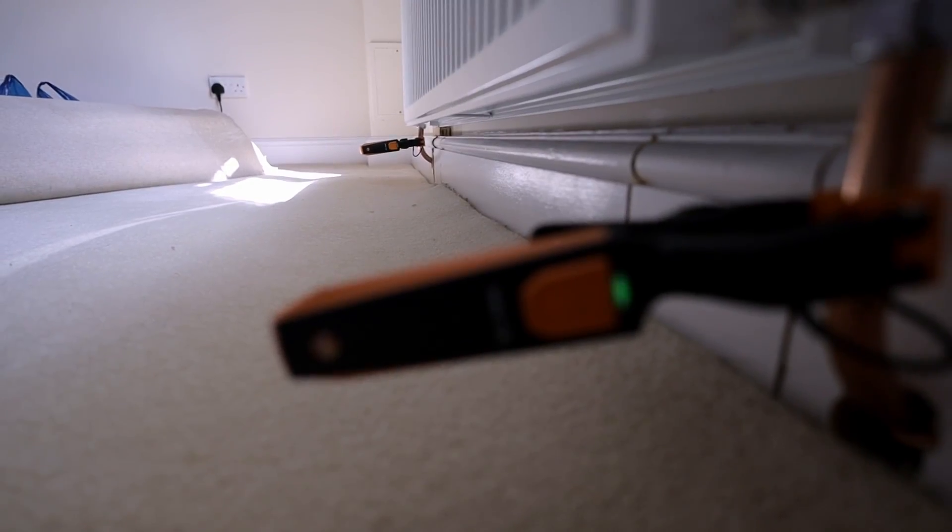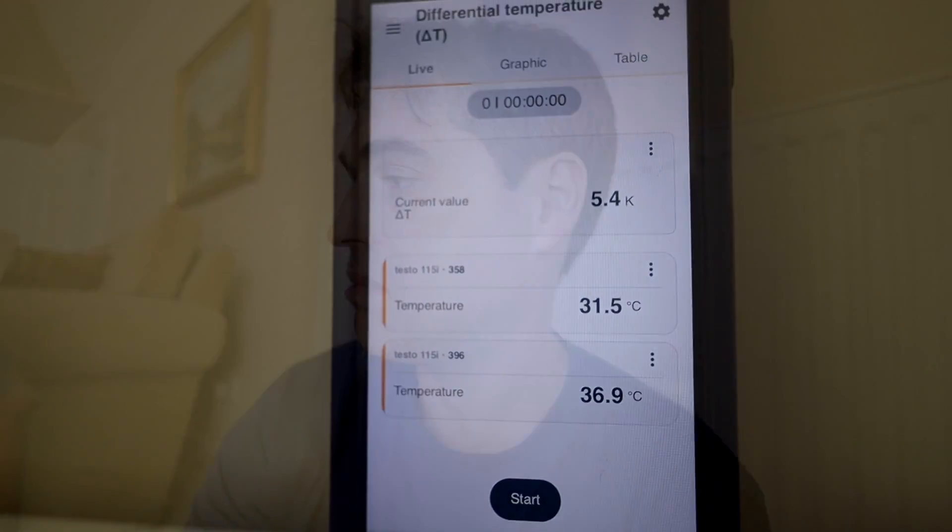I changed the main pump to auto setting and it has settled at around 1200 liters per hour — the correct ballpark for this system. Now I'm running around the house testing flow and return temperatures on radiators to check circulation and delta T. I'm not looking for perfection or a delta T of 5 on every radiator; I'm looking for comparable return temperatures and a delta T between 3 and 7. These smart Testo probes are excellent — much more accurate than a wired clamp on a gas analyser. In the lounge: 5.4K delta T — perfect.